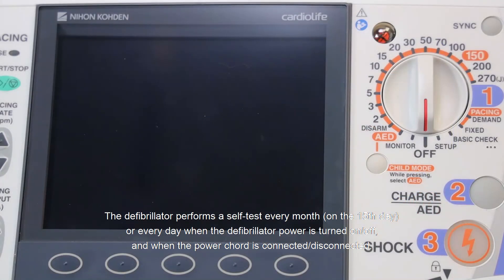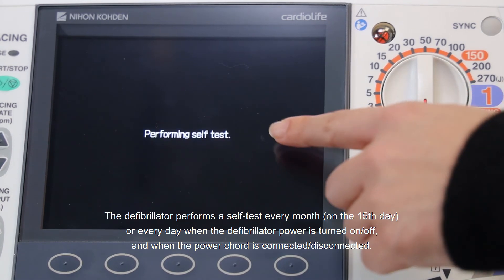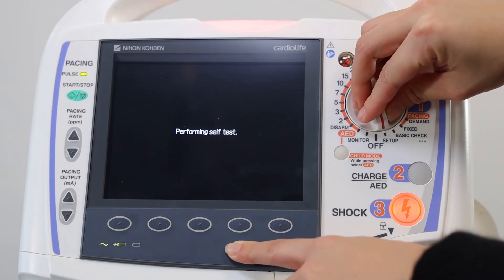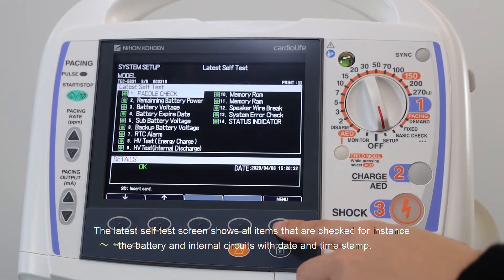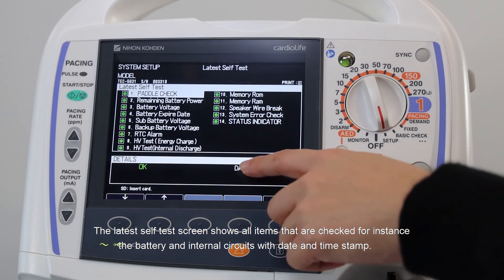The defibrillator performs a self-test every month on the 15th day, or every day when the defibrillator power is turned on or off, and when the power cord is connected or disconnected. The latest self-test screen shows all items that are checked, for instance the battery and internal circuits, with date and time stamp.